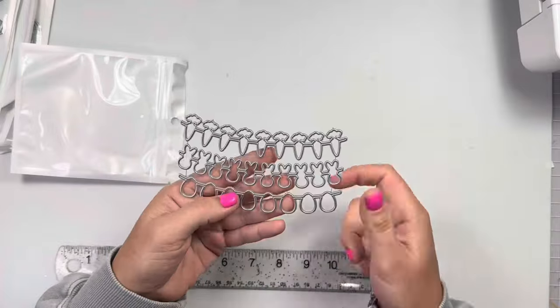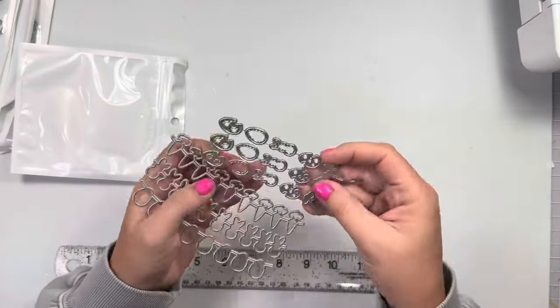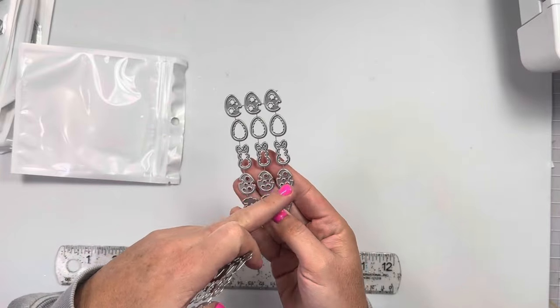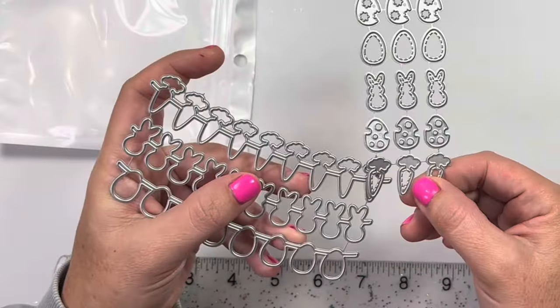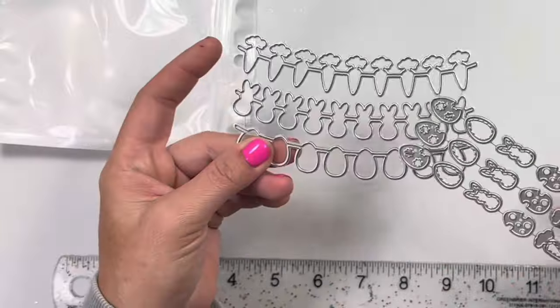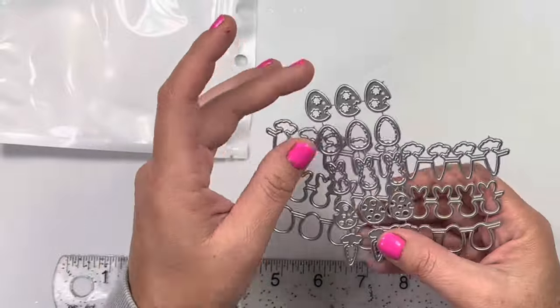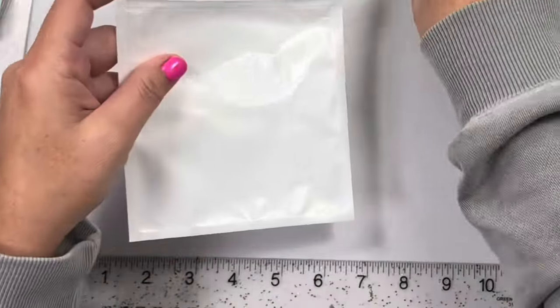The first one is the Easter banner. So you got carrots, the little peeps, and then the egg — and there's layering pieces for the eggs, like three different designs. And then there's a layering stitched bunny and then there's also a stitched carrot that can go on top. You can add these to bags, purses, cards. You can even use just these little tiny pieces for shaker bits if you wanted. Super versatile die.